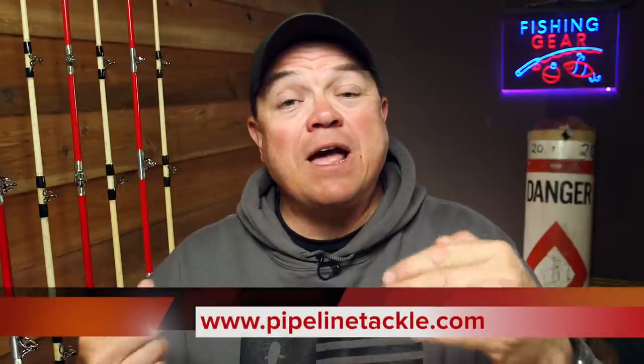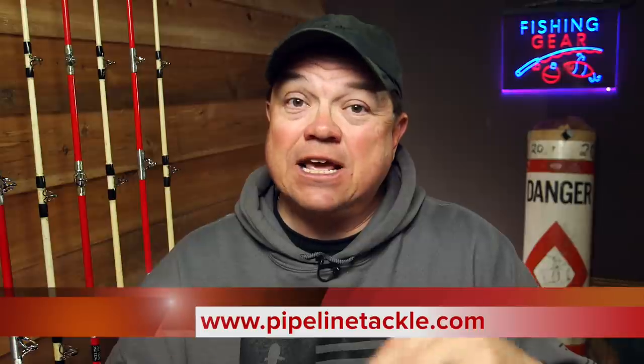I'm going to put some contact information down in the description section of this video where you can reach out to these guys, give them a call, or check them out on Facebook. If you've got any questions or different stuff you want done to a reel, they'll be happy to answer it. They respond back very quickly and I think you'll be pleased with the work that they do. If you made it this far, thank you for watching. Please consider subscribing, and here are a couple more videos I think you're going to like.